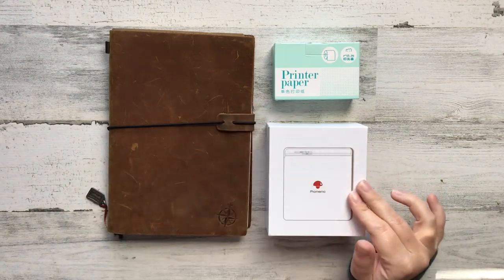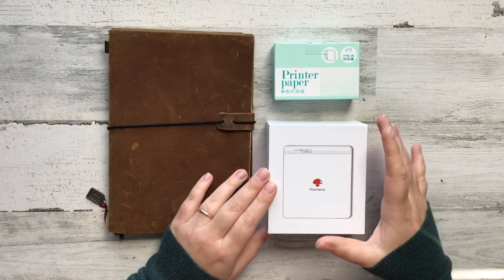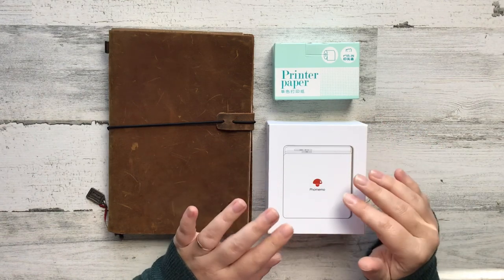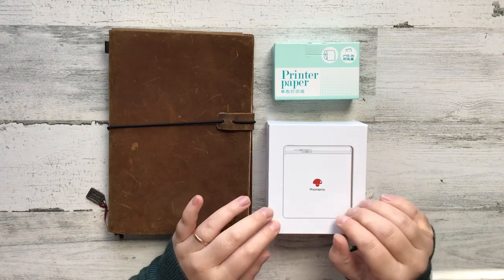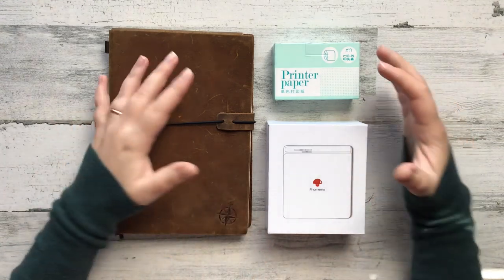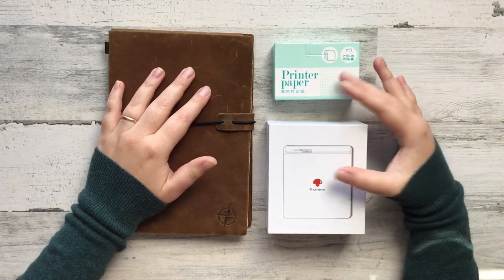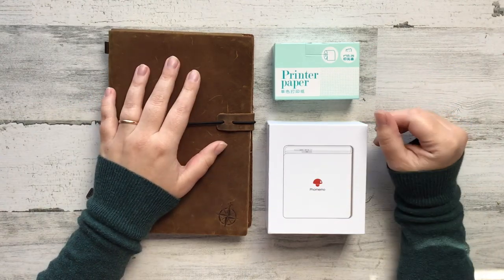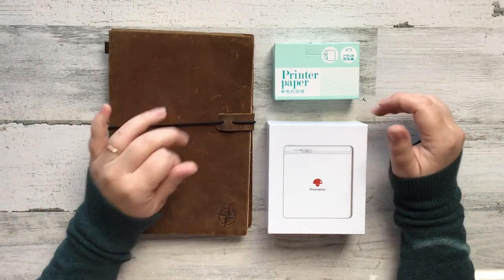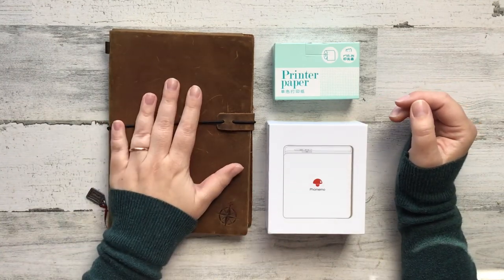Hello everybody! In today's video I am going to be sharing something that I just got in the mail — this is the Faux Memo printer. I was asked on Instagram if I wouldn't mind doing an unboxing video, and I said sure, I would love to. I have seen a couple of my friends online playing with them recently and thought it would be fun to give it a try.